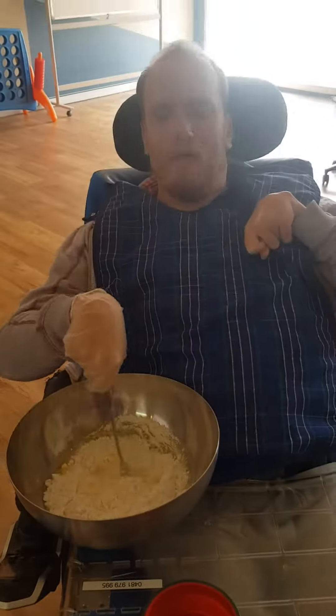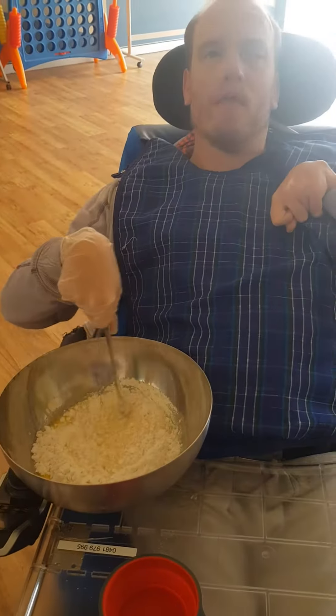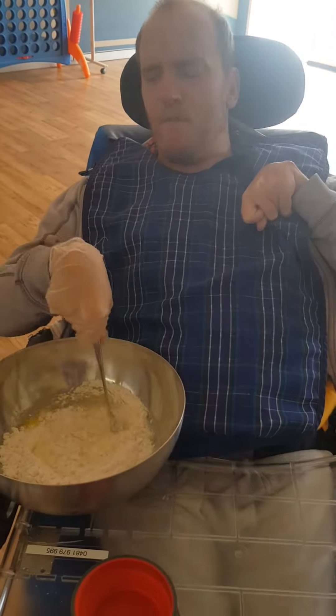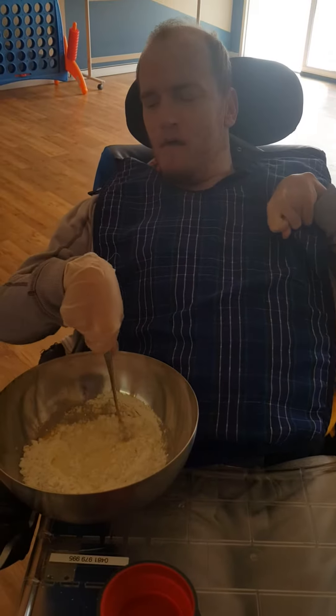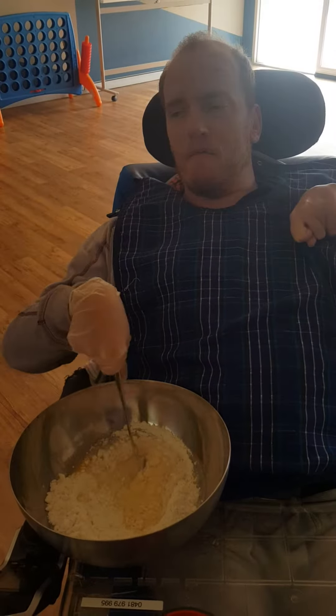So far we've added some flour, butter, some cupcake mix, some eggs and some butter and milk. And I'm just whisking all the ingredients together right now.